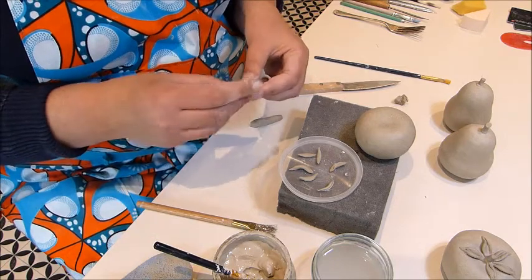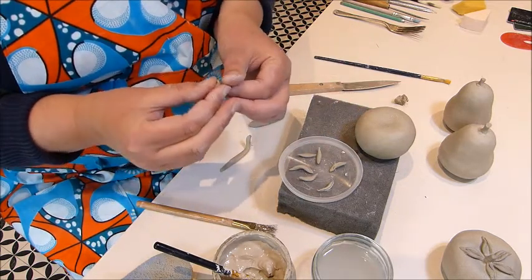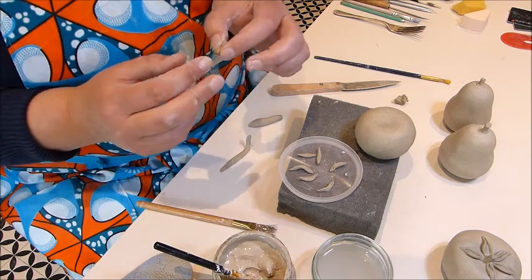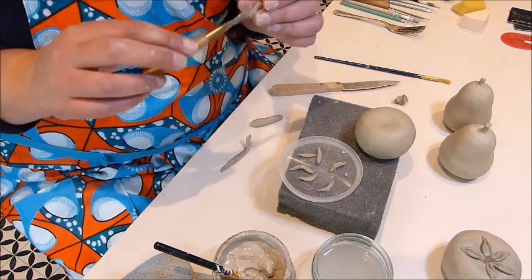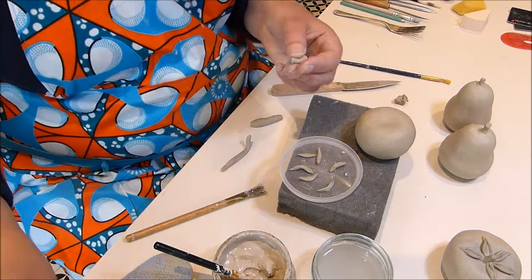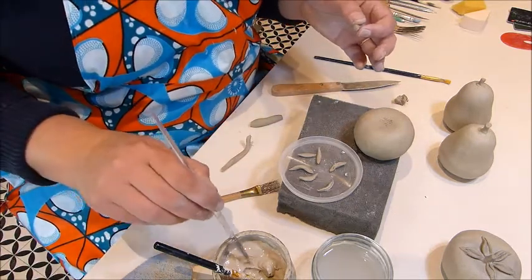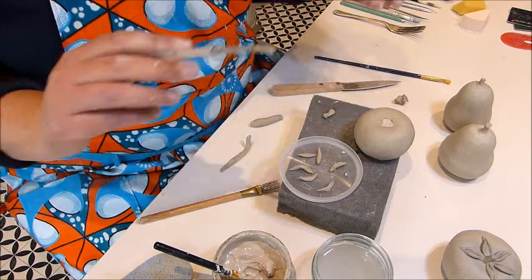Then we're going to need a stem — a bit more of our sausage, nice and round. Tap down the end, with a slightly rounded bit for the bottom. Add some texture again if you like; some glazes react really well to texture, which can be quite fun. I'm just going to make a little hollow in the top. Scratch the bottom, and I need to scratch a section on my tomato too. I'm going to add some slip to both ends. Actually, first we need to add the leaves, so let's put the stem aside for now.